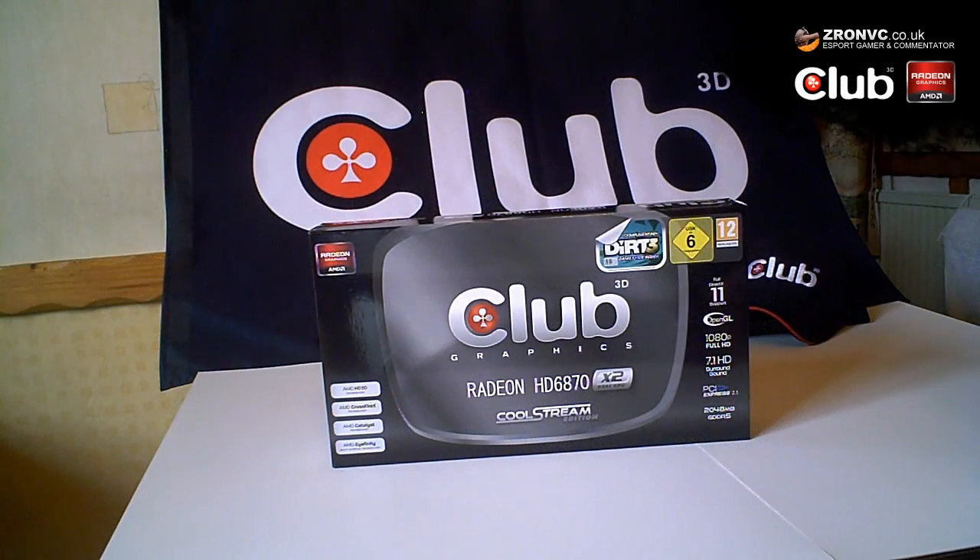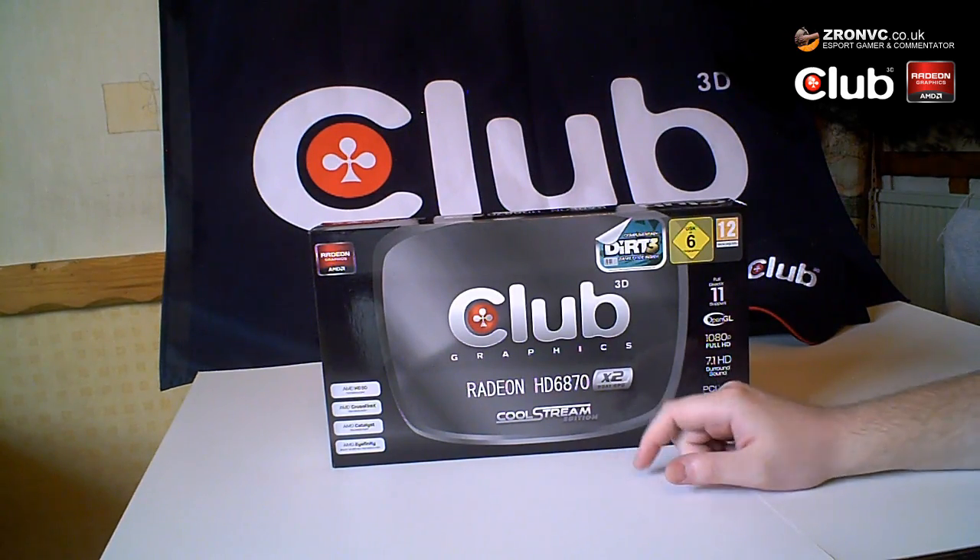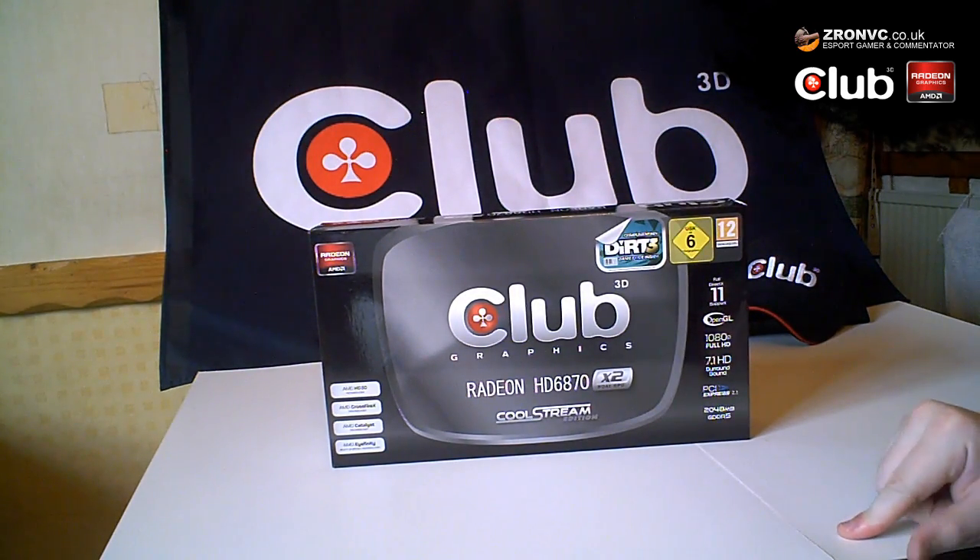This is the Club 3D HD 6870x2 Dual GPU Solution Graphics Card. It is a CoolStream Edition, which means it comes with a unique customized fan design and appropriate heat pipes to go with it.